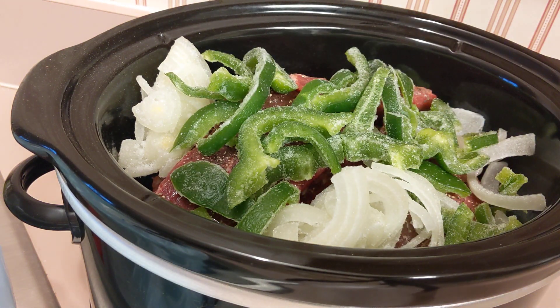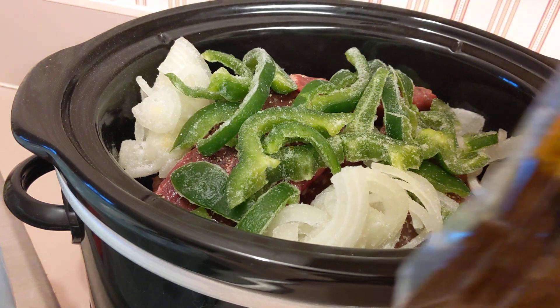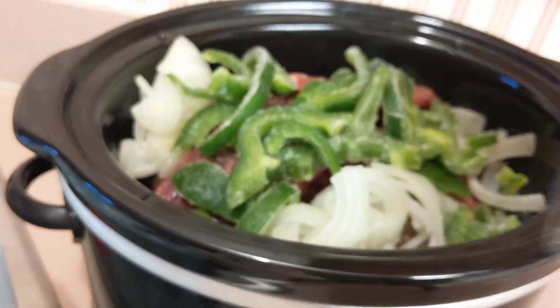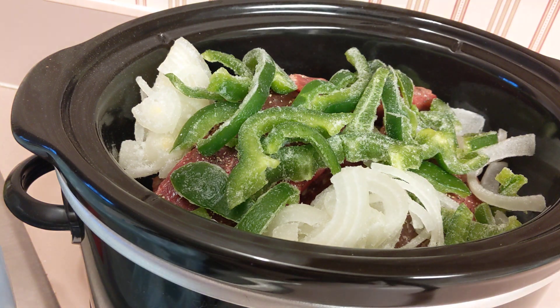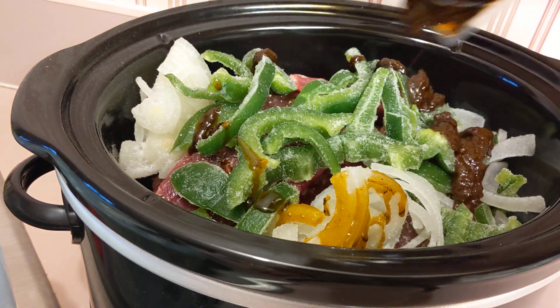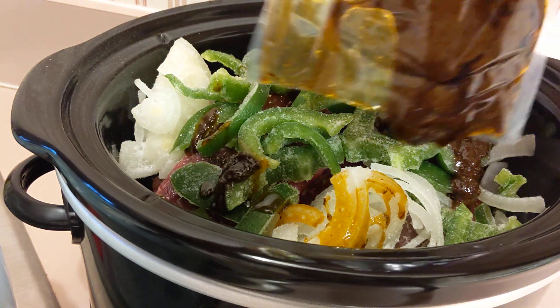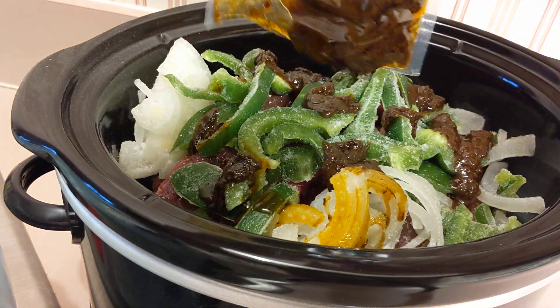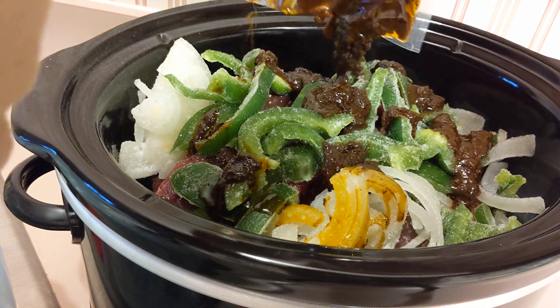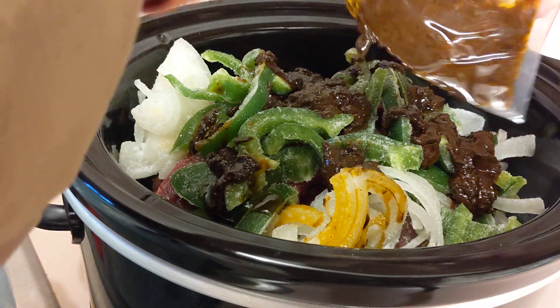The next thing I'm going to add, of course, is the barbacoa beef sauce. This came in as a liquid — I thought it was going to be a powder, but this one is liquid. I've never tried this one before. I'm just going to pour this over the meat. I will have to add water to this; I'm trying to get all of this sauce out into the crock pot for this beef.